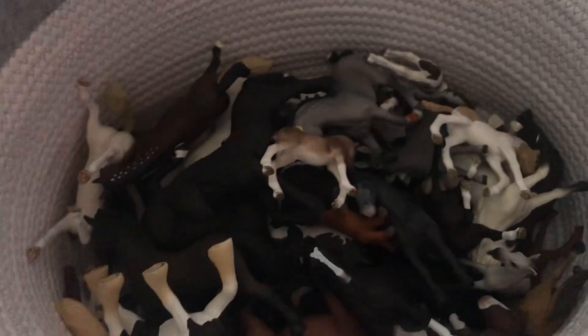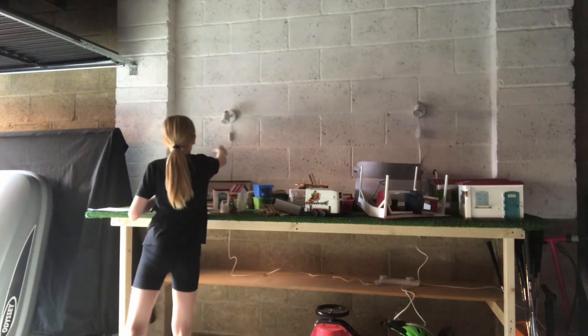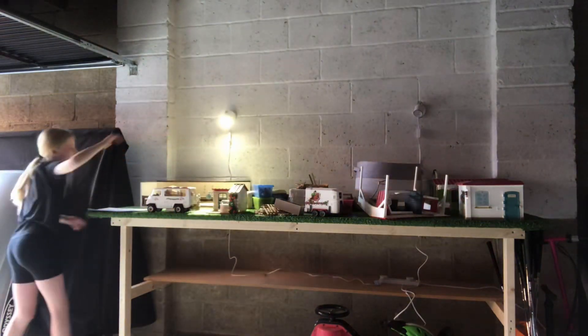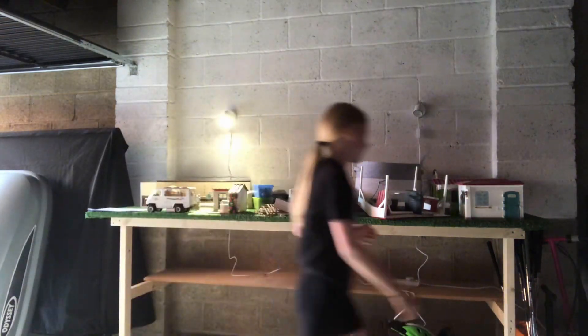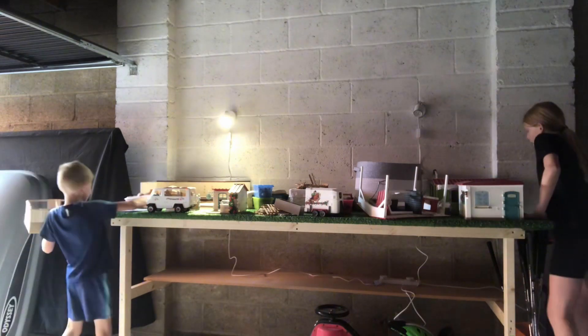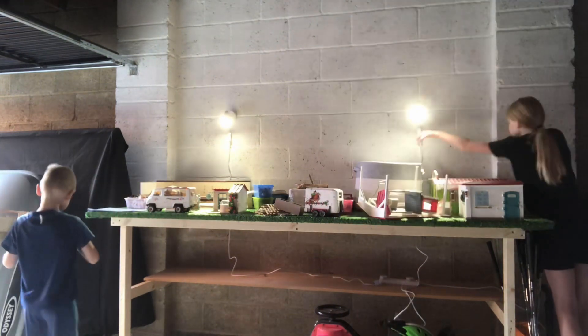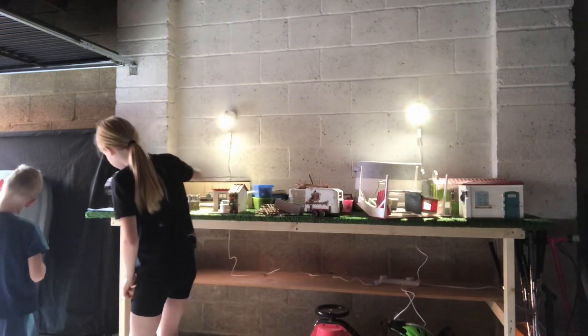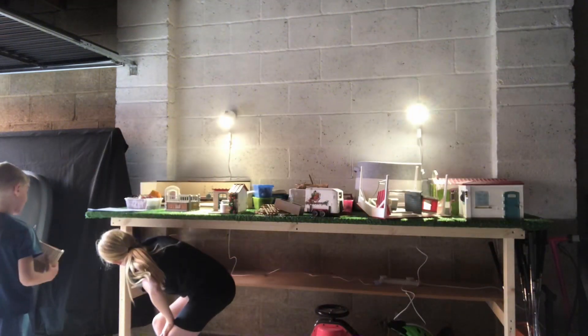That was the arena, and I hate to see all my horses bundled up like that, but that was just how I stored them to bring them over. This is me just setting things up and turning the lights on — so cool! It was really accessible too.